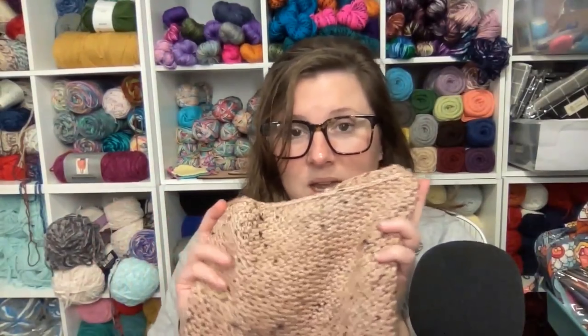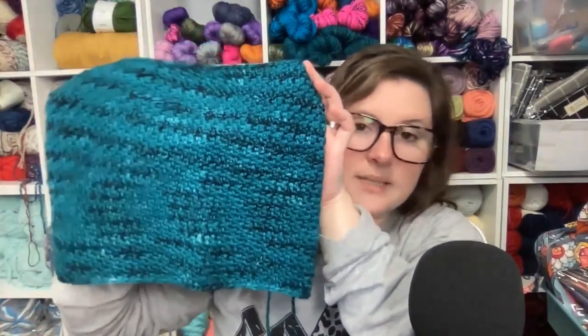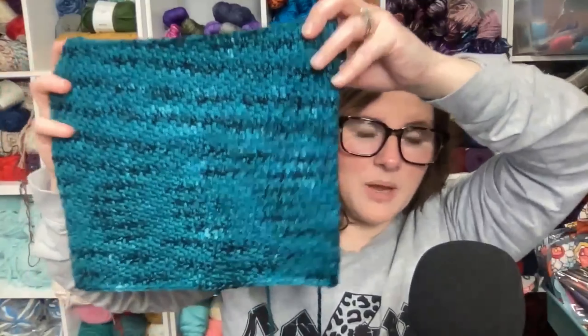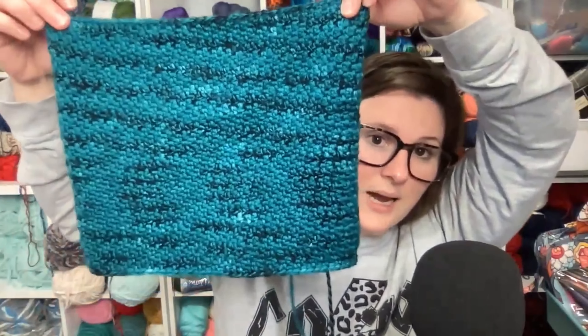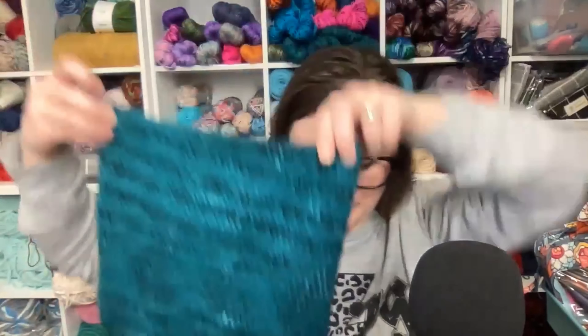I also couldn't resist making one with some of my zebra yarn. I was really surprised at how much I loved this yarn worked up — I'm not a huge fan of the way it looks in a hank, but when I started working with it I was like, wow, it does have a really pretty look to it. I'll show you one of the hanks so you can see what I'm talking about. I was really surprised to see how pretty it was worked up, and again I can't resist teal because it goes with anything I wear. That is all of the finished projects, so now I will show you what I am working on.